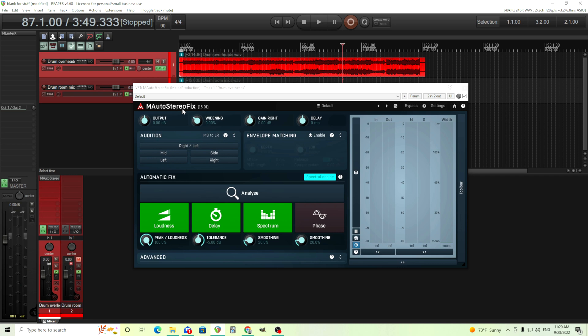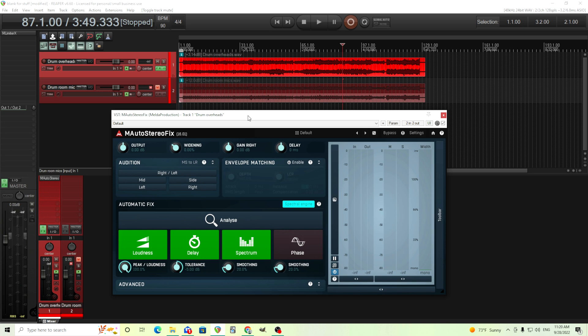For those that don't know, M-Stereo Fix is basically a tool to allow you to align microphones — it aligns them, but it also changes the spectrum and other things in the phase to make them just sound better. So if you're recording maybe a guitar with two stereo microphones and you think this doesn't sound good, or maybe drums, and the drums sound like they're leaning to one side or another, they just don't sound right — this can help you.